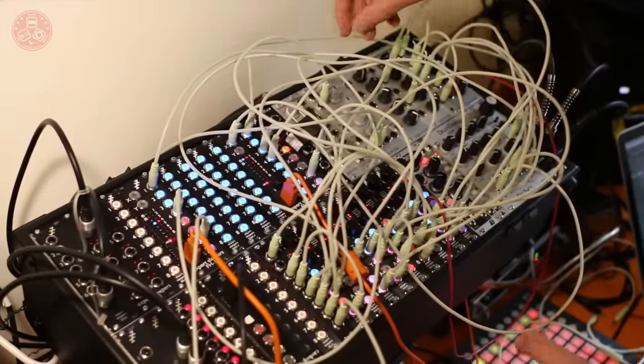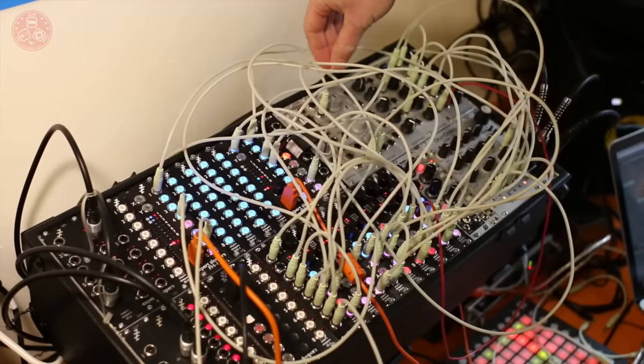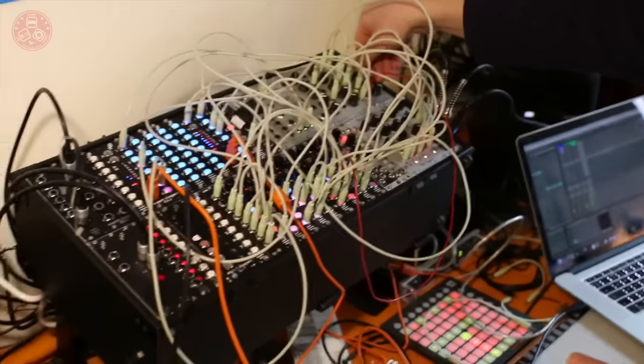There you go. It's a Vocoder. Sounds like a Vocoder. But that's now built into the Disting Mark III.